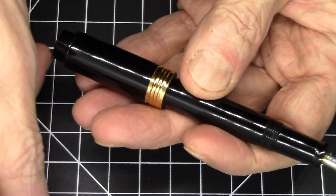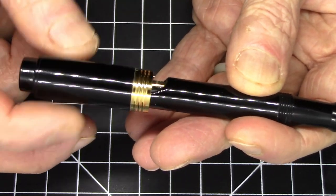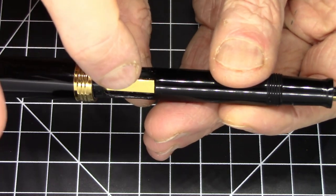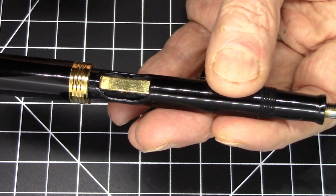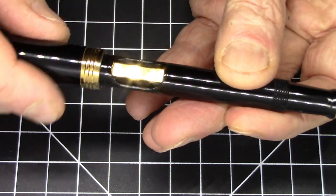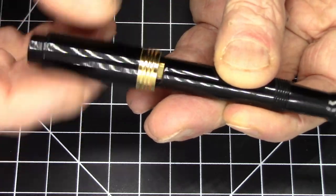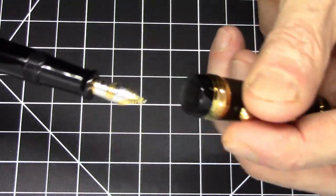What makes this pen unusual is that it's a modern pen with a sack, but it uses what's called a sleeve filler. The way it works: you unscrew the sleeve, which reveals a spring push-bar with the rubber sack right there. You simply squeeze on that to activate the filling mechanism, and it holds a decent amount of ink for a sack-fill pen. The sleeve — the piece that screws in and out — is the 'sleeve' in sleeve filler.